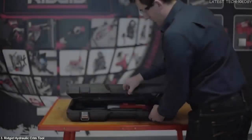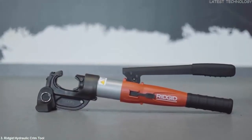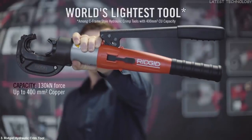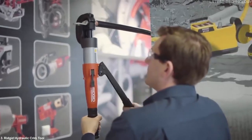The Rigid RE-130M brings you portability and ease of use. With a weight of only 5.3 kg, it is the lightest C-frame style tool available on the market that can crimp copper lugs and connectors up to 400 mm². Featuring the patent pending Rigid Rapid Advance system, the RE-130M requires only 2 pumps to engage a lug.